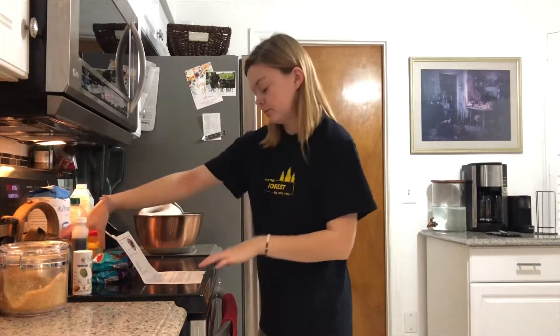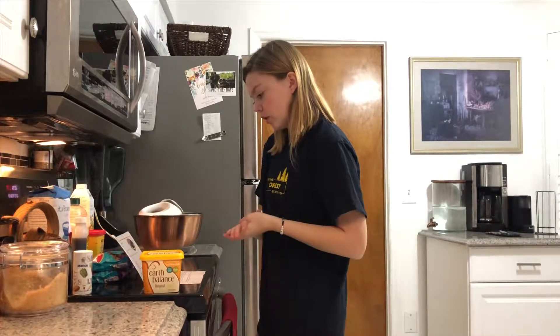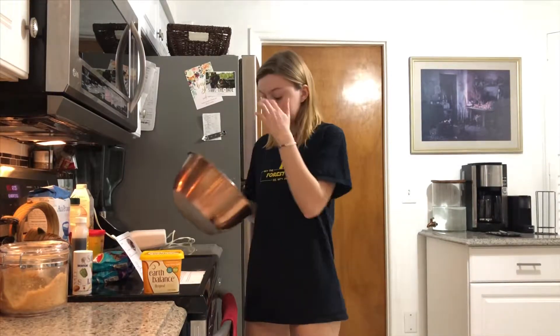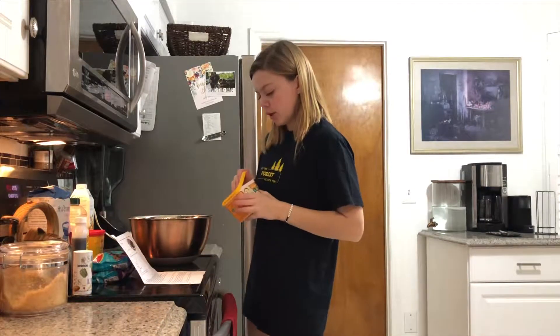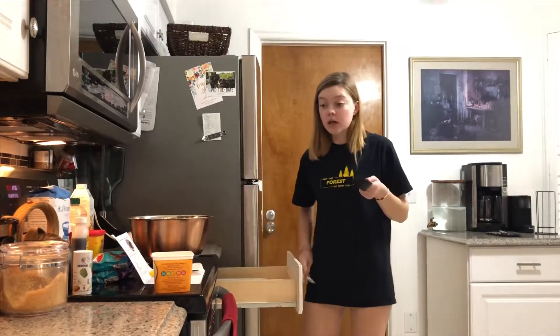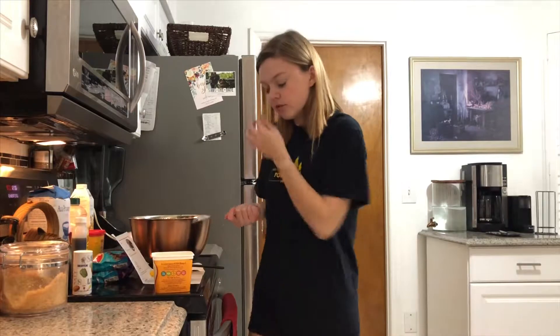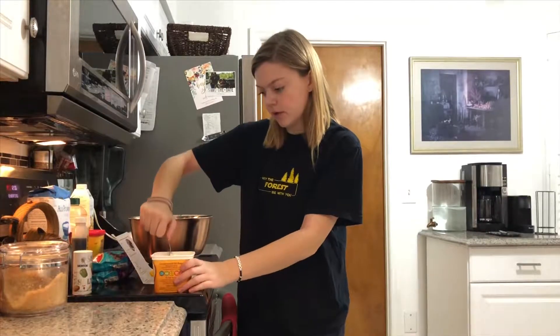Add the vegan butter, brown and white sugar to an electric mixing bowl and cream together. Add the vanilla and mix in. We need half a cup of vegan butter. Last time me and my sister got in a debate about what type of measuring cups you use — if it's a liquid or a solid — because I swear there's a difference. And let's just say the cookies turned out messed up. Alright, so half a cup of vegan butter.